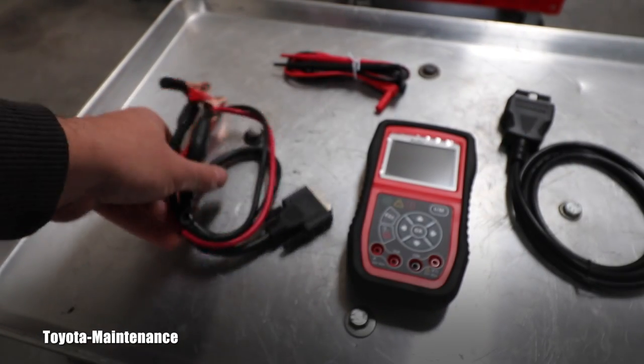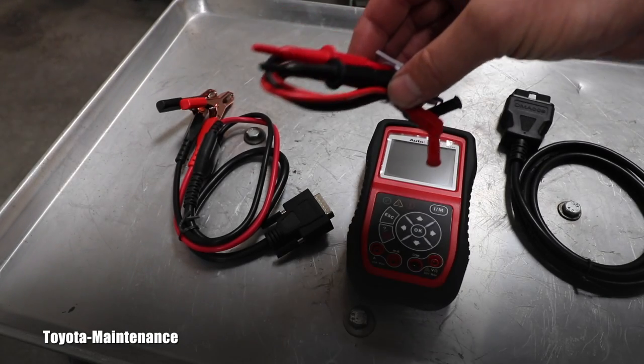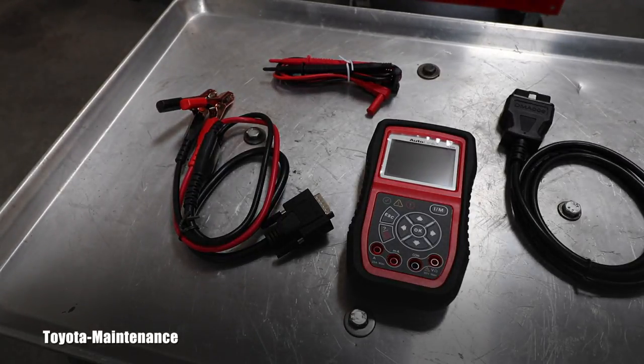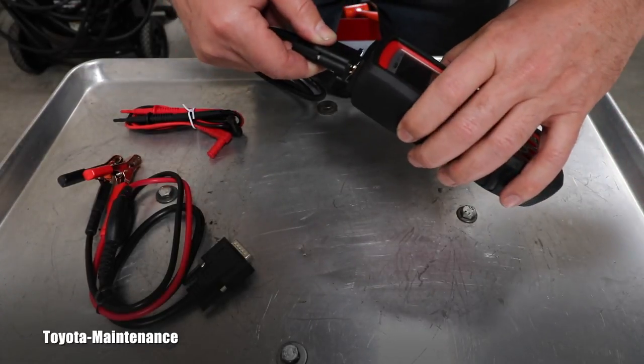It will test your alternator to see if it works correctly, and it will also test your starter if it works correctly — this is incredible. Last but not least are these probes, which obviously look like probes for a voltmeter. They will help you diagnose the vehicle's electrical system including DC or AC voltage, continuity test, and current test.